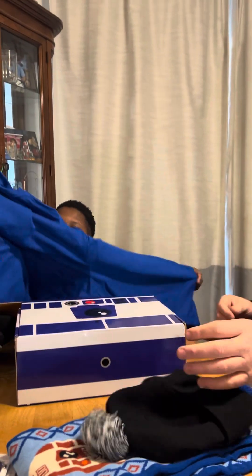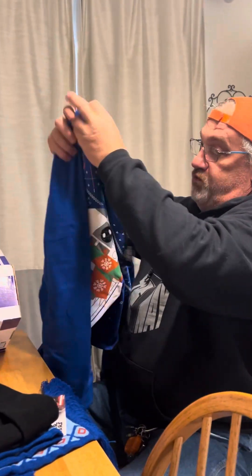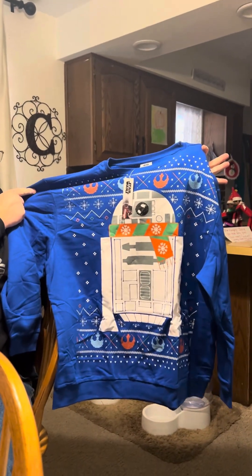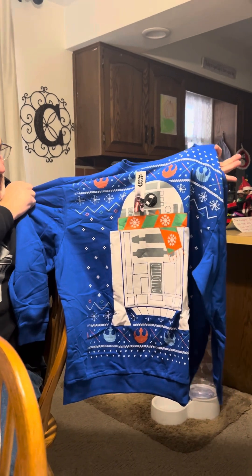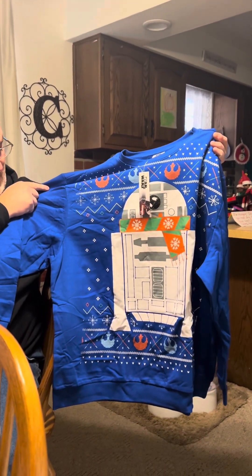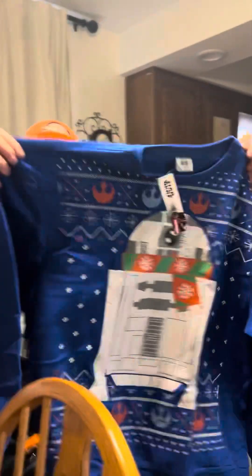Is this an ugly Christmas sweater? Yes, it is, I think. It's definitely — oh, that's awesome. We have an astromech ugly Christmas sweater, but it's really a sweatshirt. That's cool. I'll be wearing that on Christmas Day. Absolutely. Or maybe Christmas Eve at the party at Mom's.